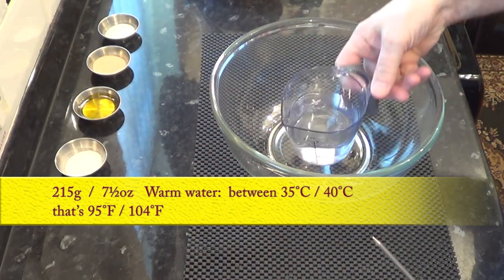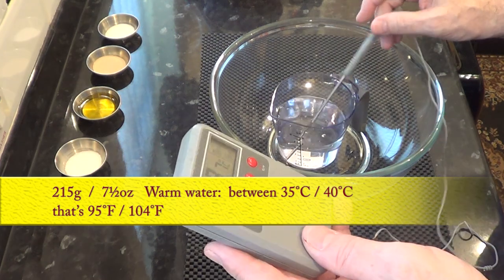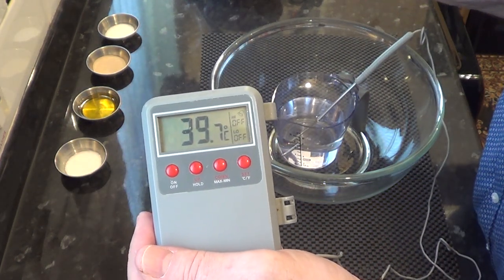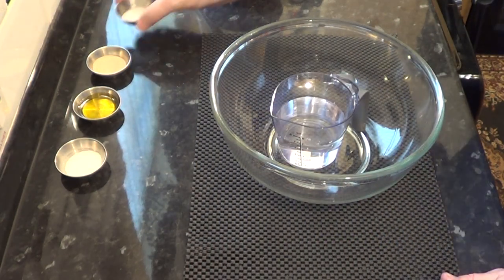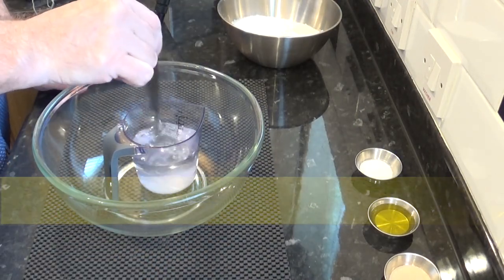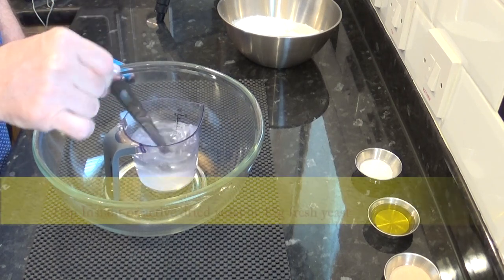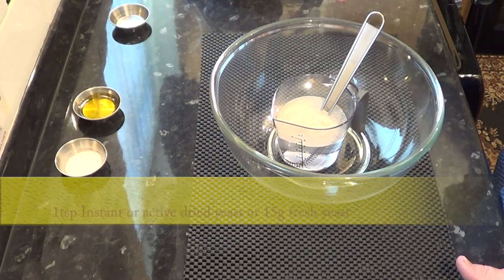Start the recipe by heating up the water somewhere between 35 to 40 degrees Celsius — that's 95 to 104 Fahrenheit. Then add the sugar and the yeast to the water and set it aside for a few minutes to make sure the yeast activates. I do have a sandwich bread video on my channel explaining how to test that your yeast is working — I'll leave a link in the description box below this video.